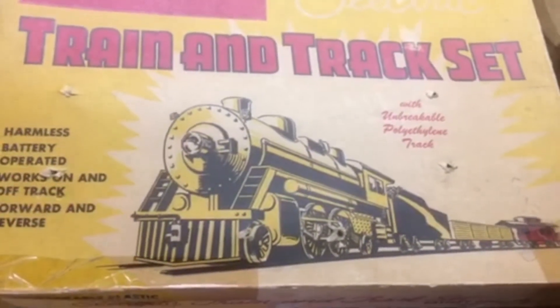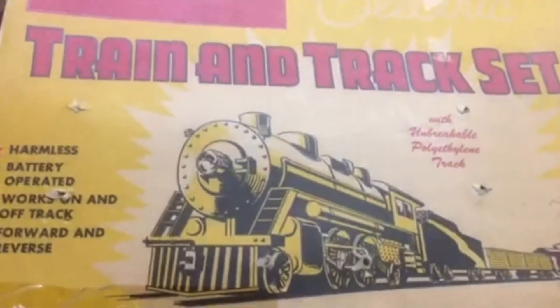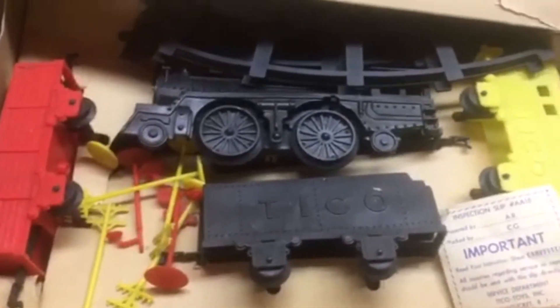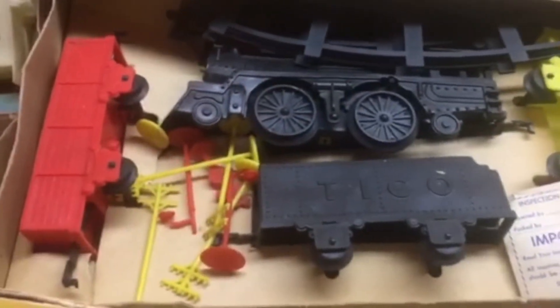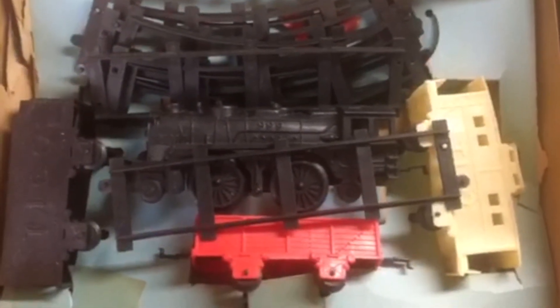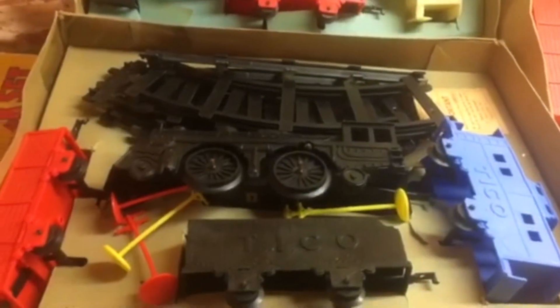This is the last of the vinyl sets. This is the Tico, and this is number 901. Black engine, battery driven, there's track, accessories. And same thing — another battery set, a boxed one, with a little different colors. And there's one more, different colors.